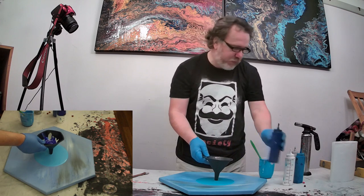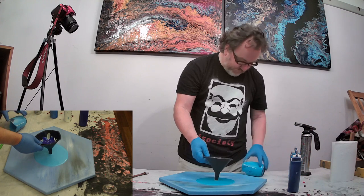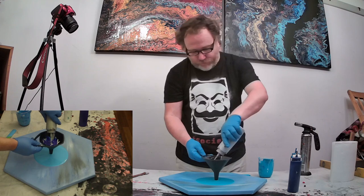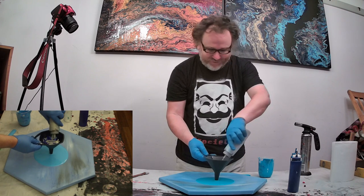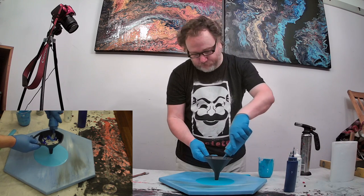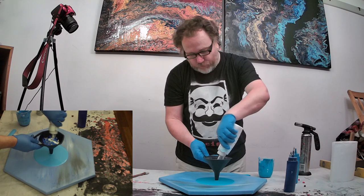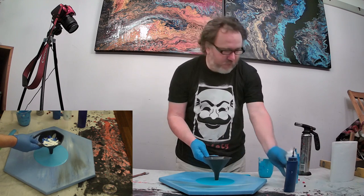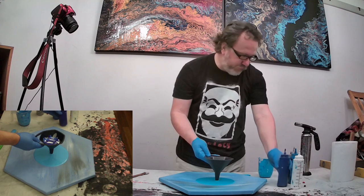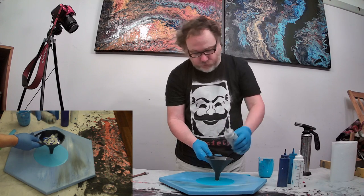If you saw my earlier video on a piece I called 'Troubled Waters,' I was using black and dark blues - it was a very different piece. This one has lots of lovely colors. I'm going to do one more little round of color because the paint grows from the center, so whatever's at the top of the edge should be the last that goes through.